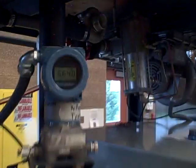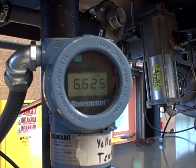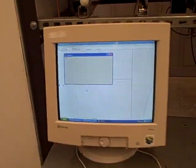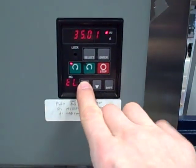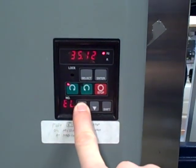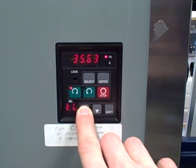Currently we're reading on our display about 6.6 inches of water column differential. That equates to about 35.2 RPM on our display. As you can see, we have 35 RPM on our variable speed drive. If we increase the speed manually using the up control, we'll boost this up to a higher RPM, a higher frequency.